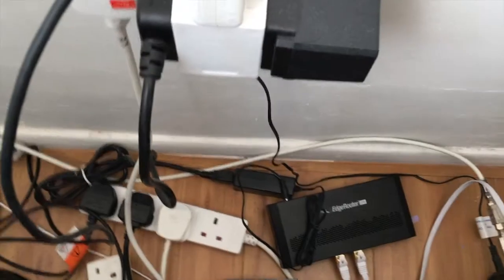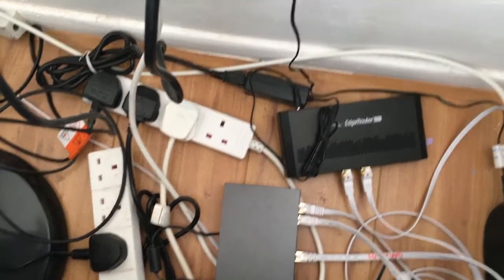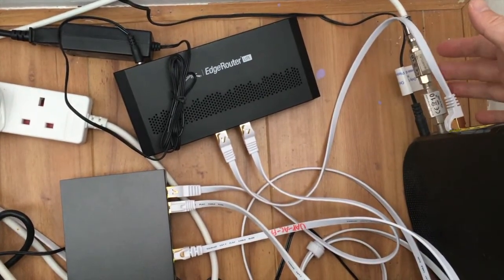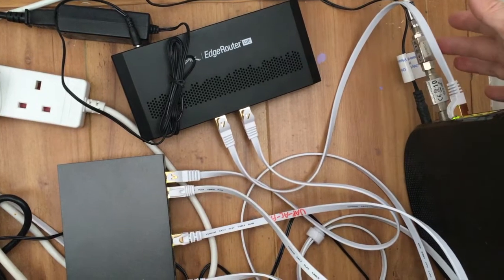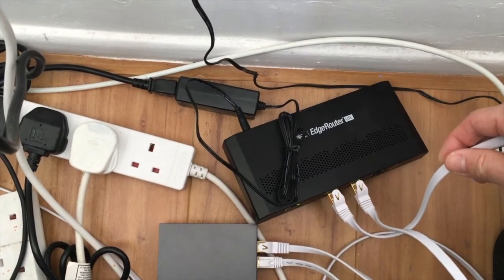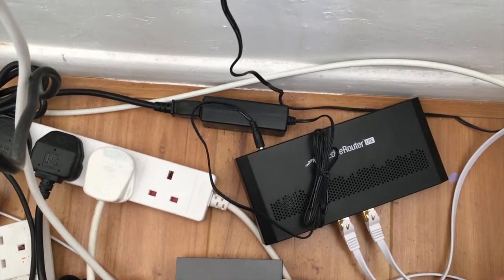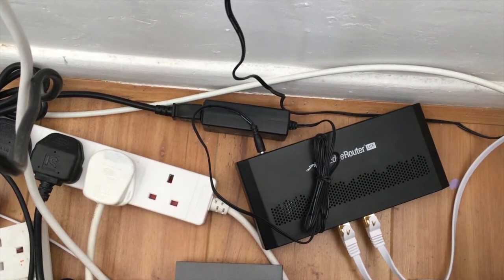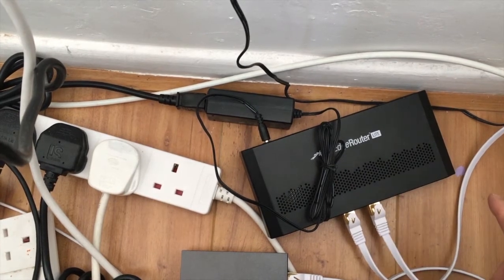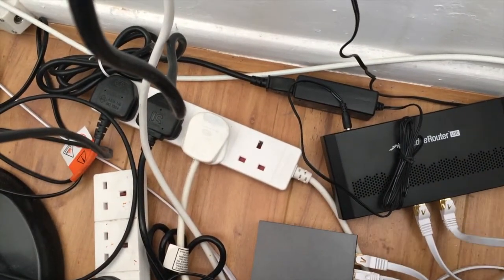Let me show you my setup — it's very messy, I'll sort it out soon. Here's the Virgin Media box, set to modem mode, so that is the output to the EdgeRouter Light on eth0. Eth1 and eth2 are on a bridge, so in the future if I want to add more devices I don't have to reconfigure them.